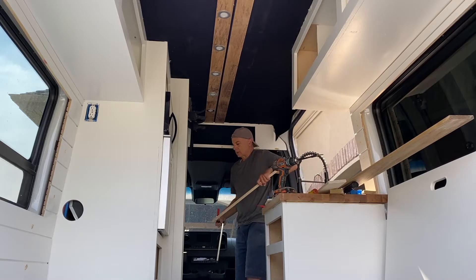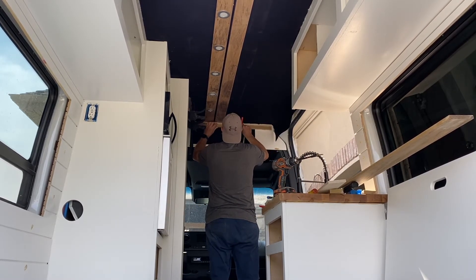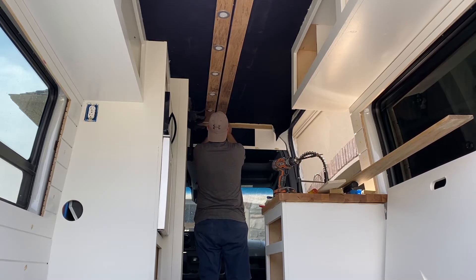Because I was working by myself and didn't have anyone to help me, I found it helped to clamp a little piece of wood onto my shelf up in the front of the van. Then I was able to just slide each of the slats up so they'd be held in the front while I screwed them in the other areas. That worked out really well.